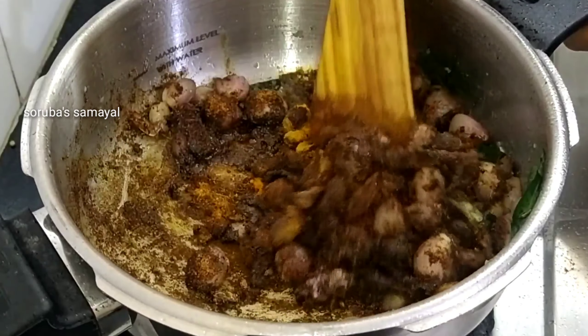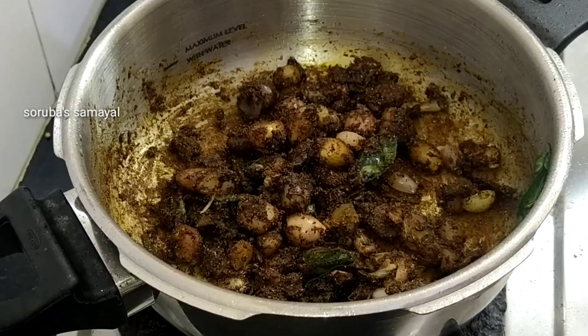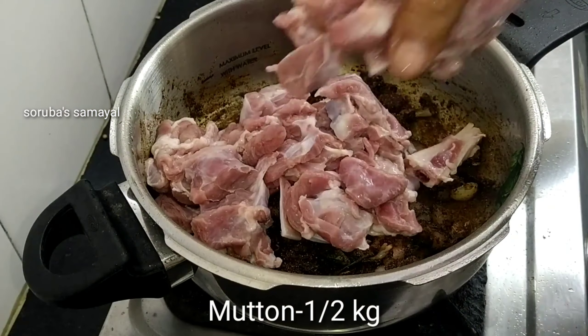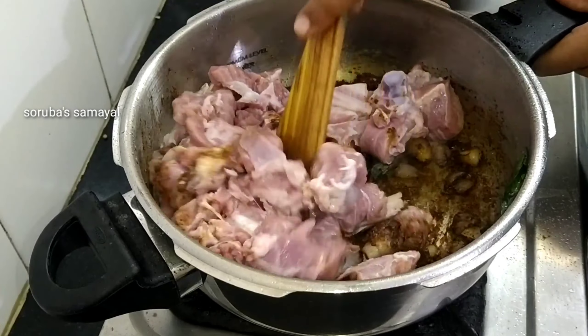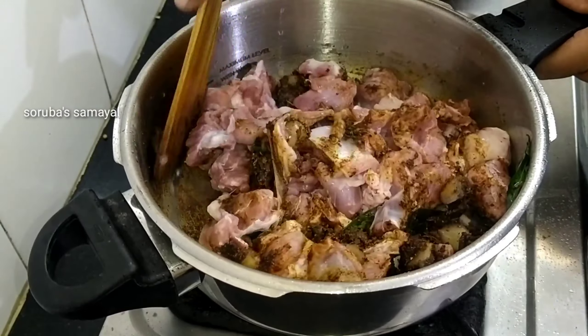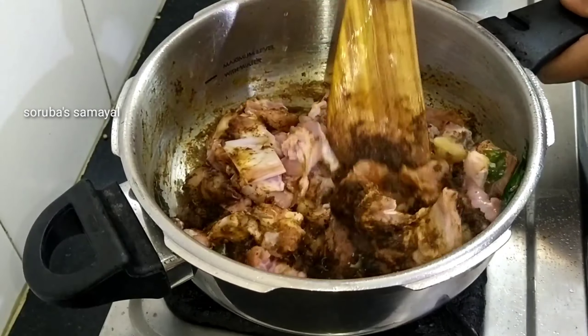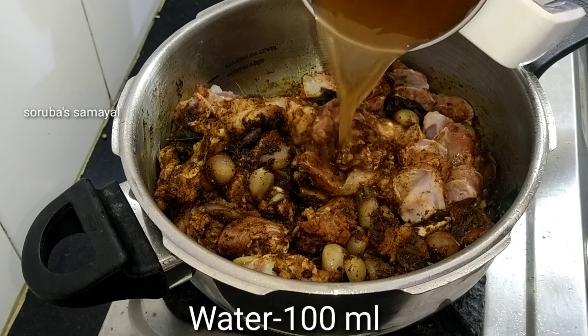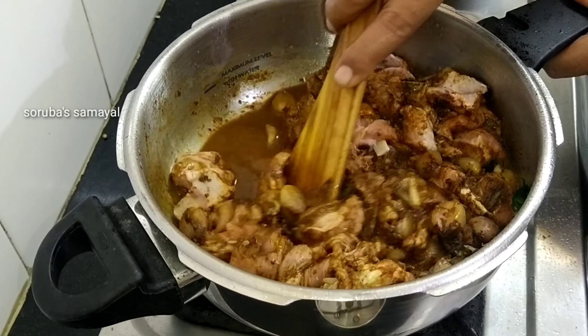Add a little bit to a clean pot. Add a little bit of masala. You can love it while you are eating!